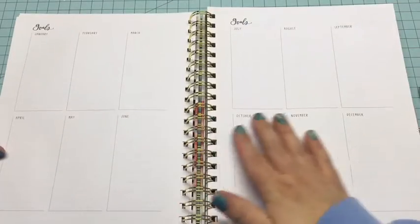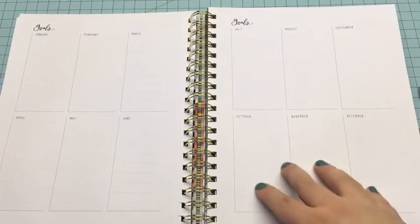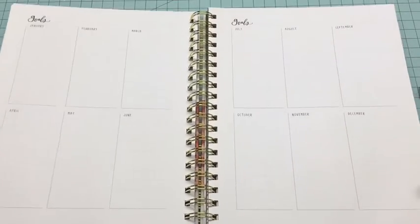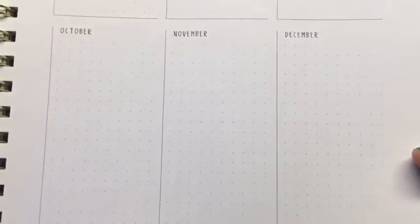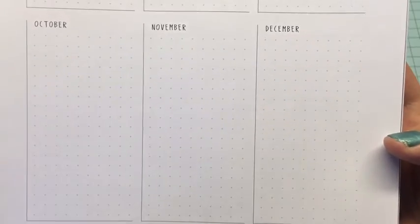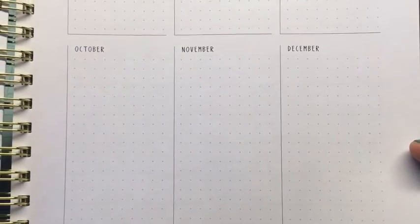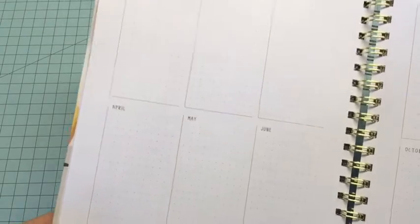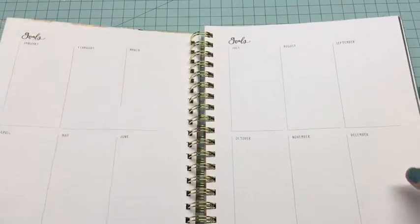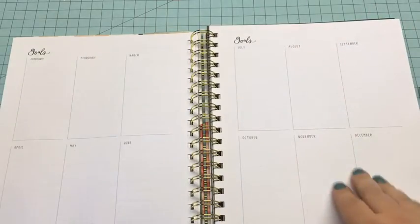This is the goals section — you have a spot for goals in each section. Something I didn't mention is that the sections are actually dot grid paper, and that's one of the reasons I really liked their planners. I love dot grid paper and I couldn't find any other planners that had dot grid — when I saw this I was like, oh I'm in love. But yeah, it has the dot grid paper and this particular section is for your goals.